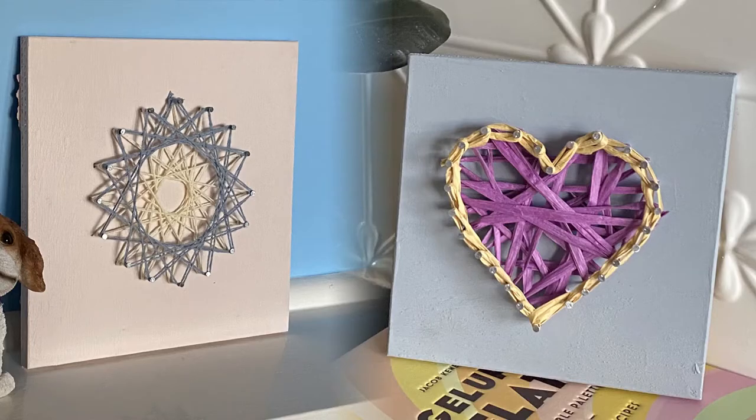Hello and welcome to another CNRL fast holiday workshop. My name is Kel and my name is Itak, and today we're going to show you how to make some fabulous string art.